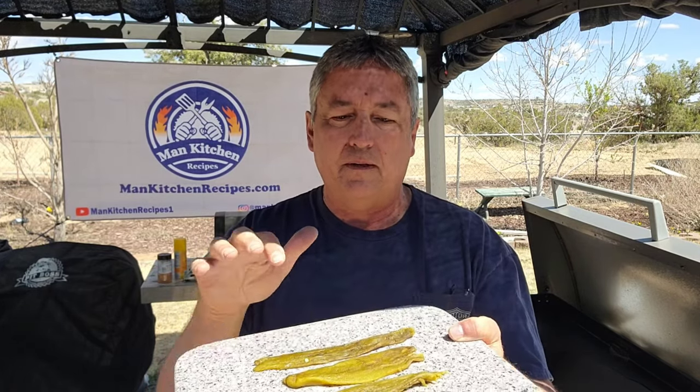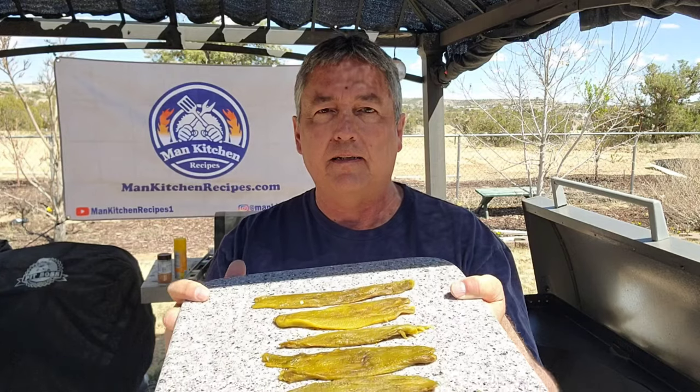These are roasted, peeled, deseeded — there's some seeds in there — but I'm going to get these sliced up. We're going to put them in some beer batter and fry them on the Blackstone. So let's get our beer batter made.